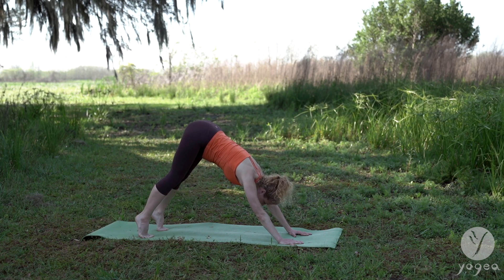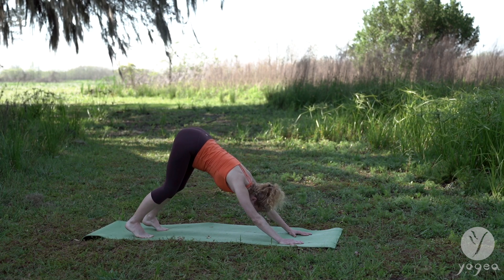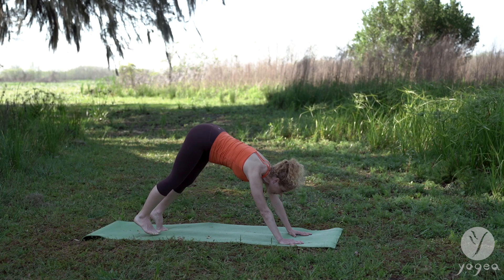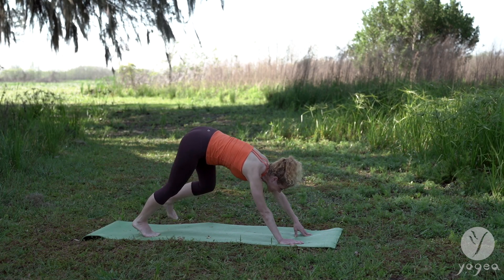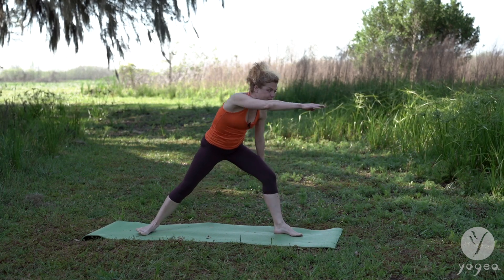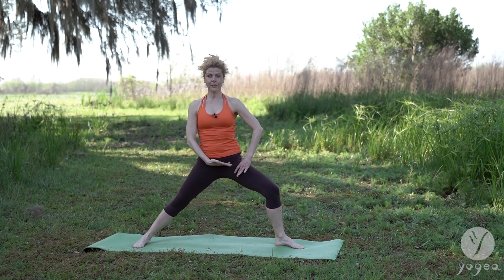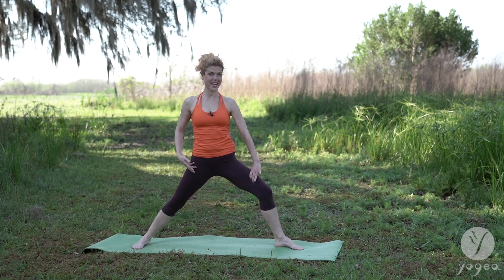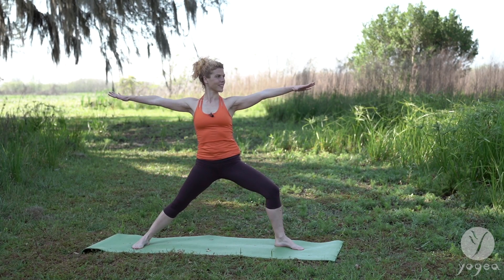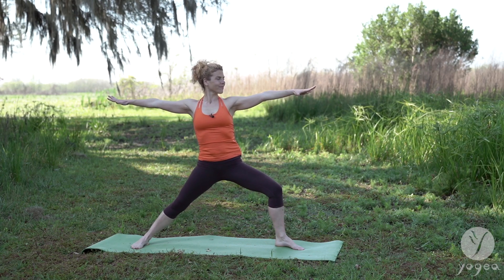Lift your hips up and back. Now slowly start to bend the knees and drop the heels. Bend the knees and drop the heels. Lift your gaze forward. Use your core to step your left foot forward. Spin your back foot in. Heart-wheel your arms — Warrior Two. Level your hips out. Externally rotate your left thigh. Reach your arms in opposite directions. Breathe here.